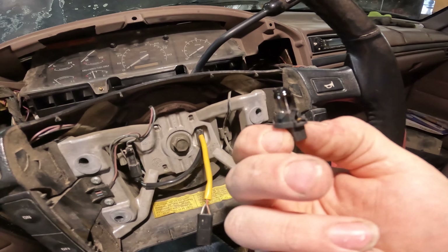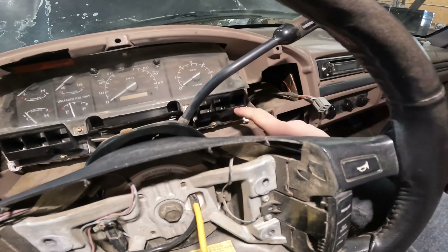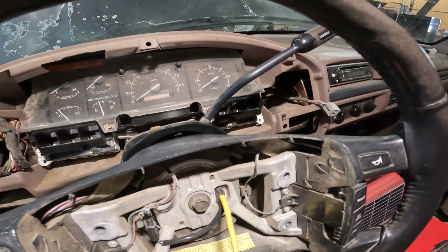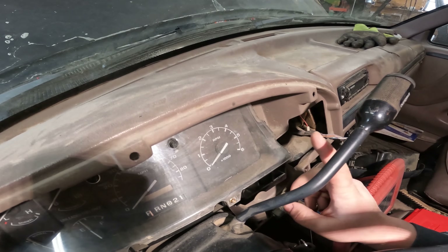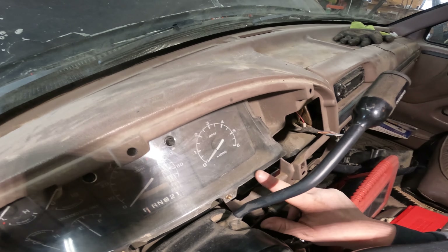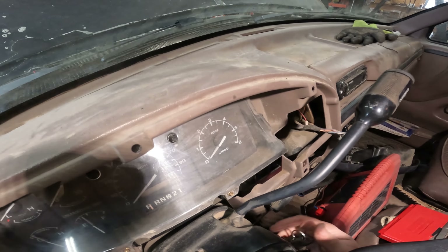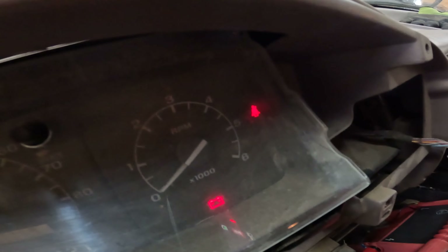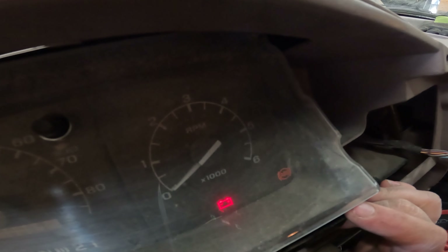I was able to pull the cluster out far enough to pull the bulb, and that ABS bulb's blown. I just switched it with one of the turn signal bulbs - just grabbed a different one because I don't want to run to town right now. Now we're going to turn the key on, and the ABS light should come on. However many blinks in a row - it'll go a certain number of blinks, stop, go another certain number of blinks - that's two digits of a number. Then it'll hold for a while and then do it again. Counting: one, two, three, four...